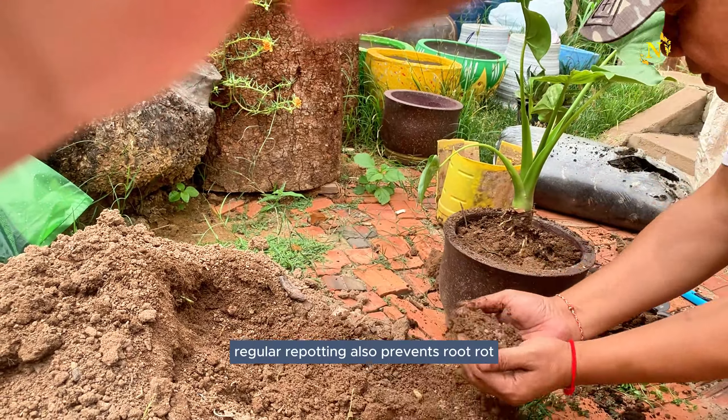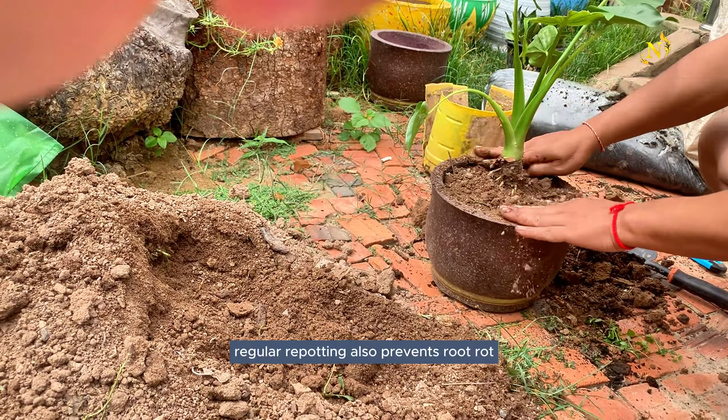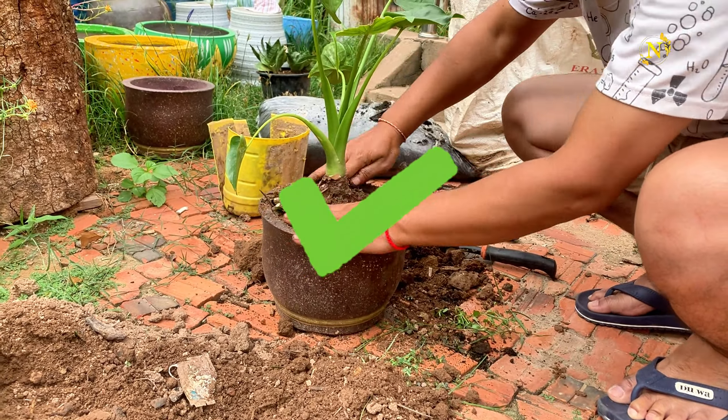Repotting indoor plants is an essential process to keep them healthy and thriving. Here's a detailed guide on how to repot your plants and why it's important.